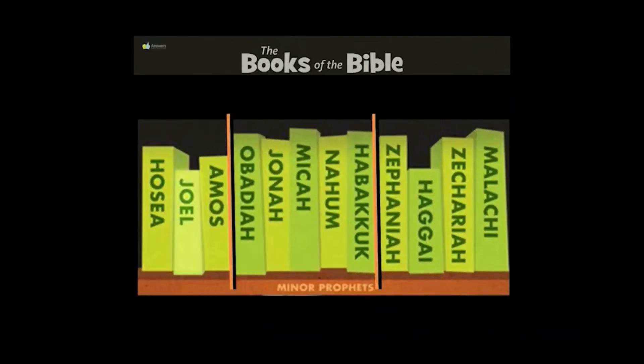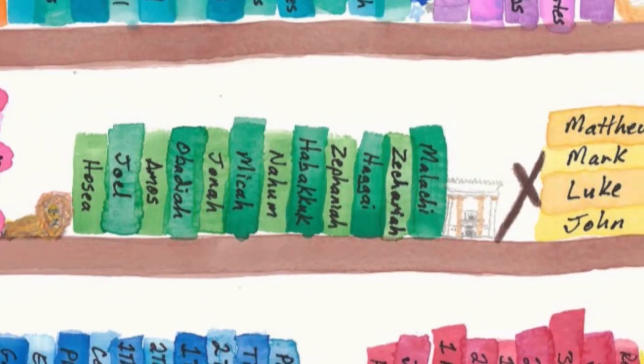Attention. Present Bibles. Zechariah. Start. [10 seconds] Haggai, Zechariah, Malachi. Hosea, Joel, Amos, Obadiah, Jonah, Micah, Nahum, Habakkuk, Zephaniah, Haggai, Zechariah, Malachi. These are the books of the Minor Prophets.